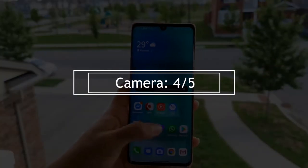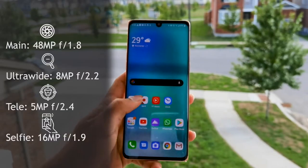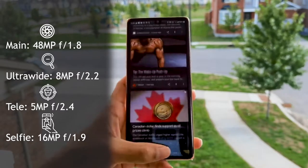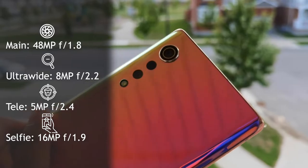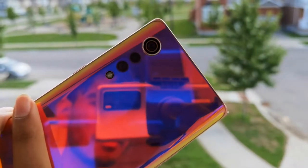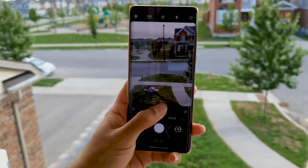So now let's start off with the cameras — the rear cameras. For the specs, we're talking about a 48 megapixel f1.8 main camera, then an 8 megapixel ultrawide with a 120-degree field of view, and then a 5 megapixel depth camera. For the front camera, we have a 16 megapixel f1.9 camera.